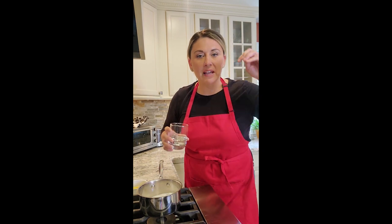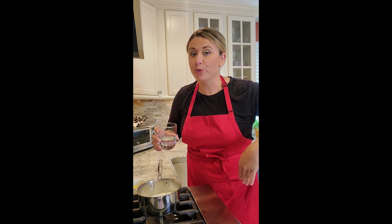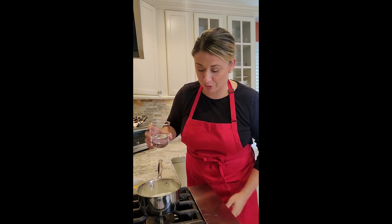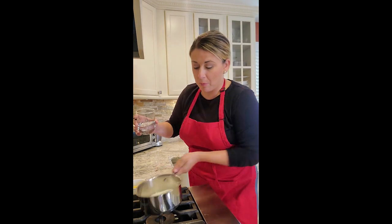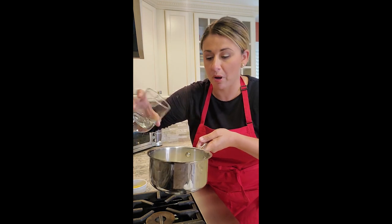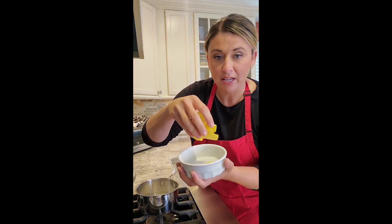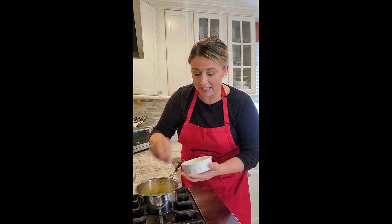A little different than making a crème brûlée or custard where you would whip your egg yolks with the sugar — we're going to make a simple syrup to fold into our custard, and our custard is going to have flour. So I'm doing a quarter cup of water to three-quarter cup of sugar, just pouring the water, and I zested one whole lemon with my peeler and I'm going to add that in.